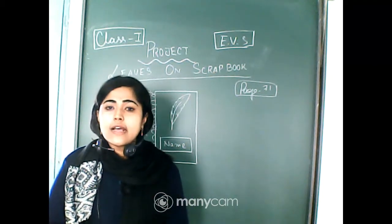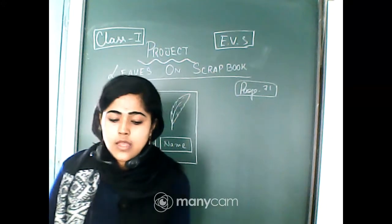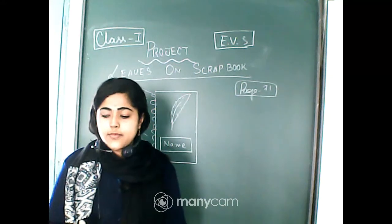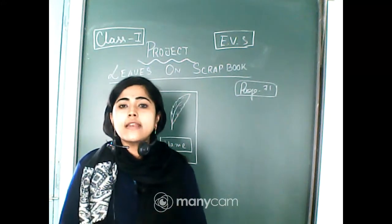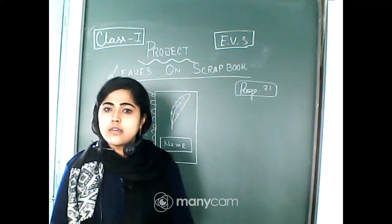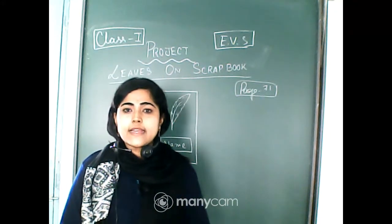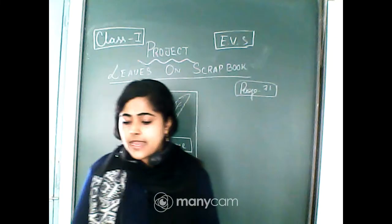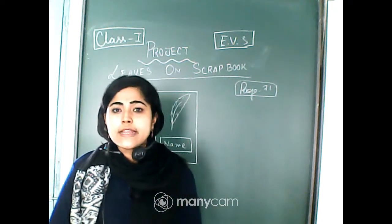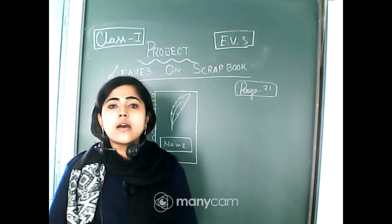In this class I will discuss about the EVS project which you have to do. There is no time limit right now, but you should start as soon as possible because you have to collect things for this project.